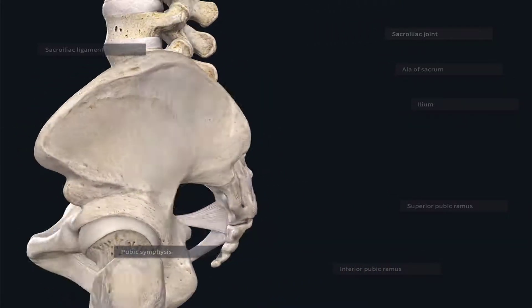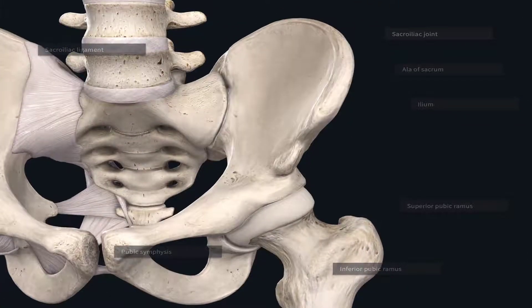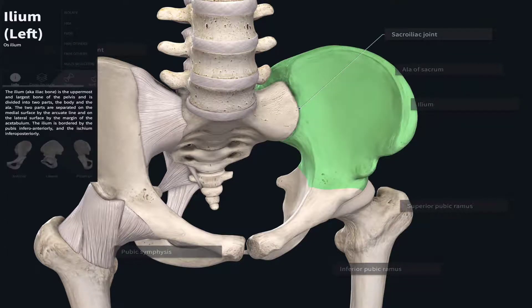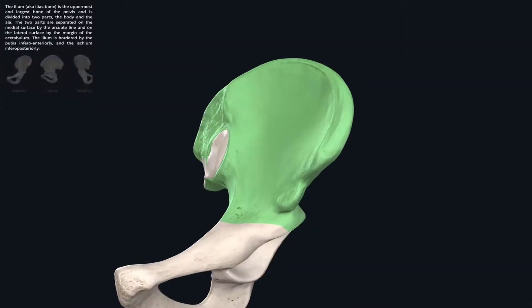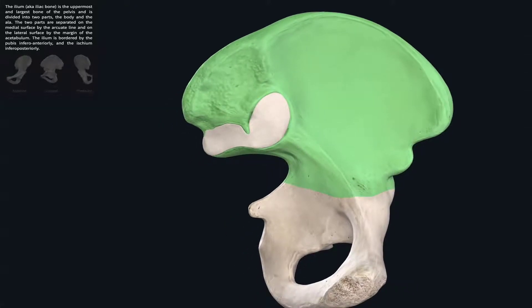Pulling back out now, we can see that anteriorly a synovial joint exists between the ear-shaped auricular surfaces of the sacrum and the ileum. Let's look at those now by isolating our ileum here — we can see this ear-shaped area.